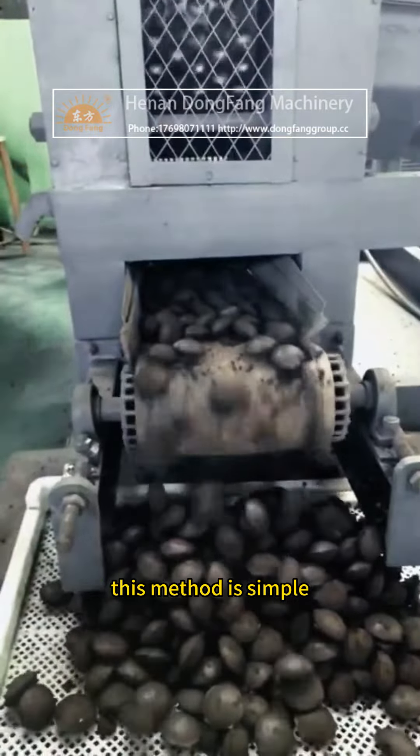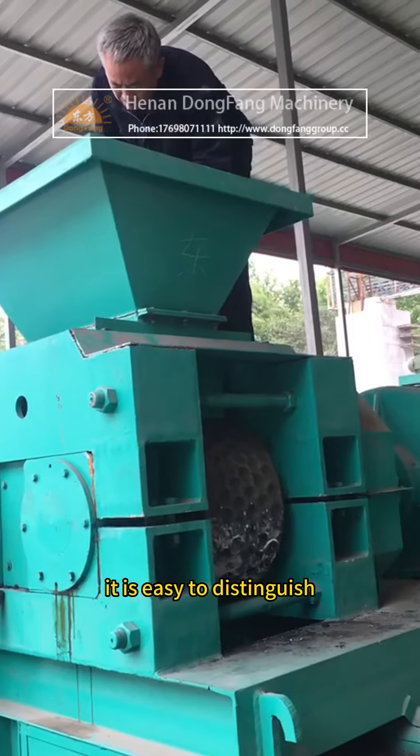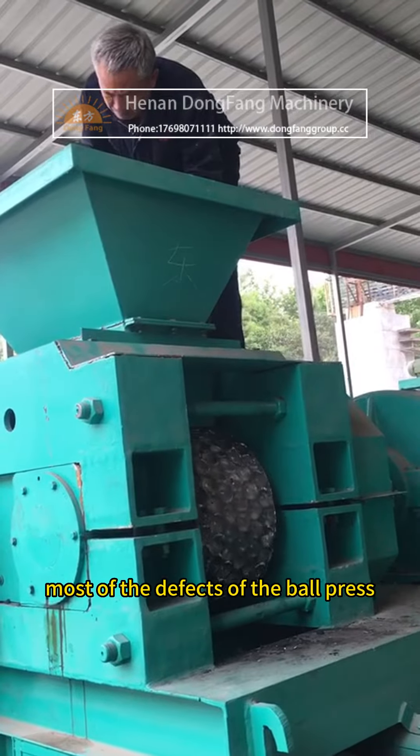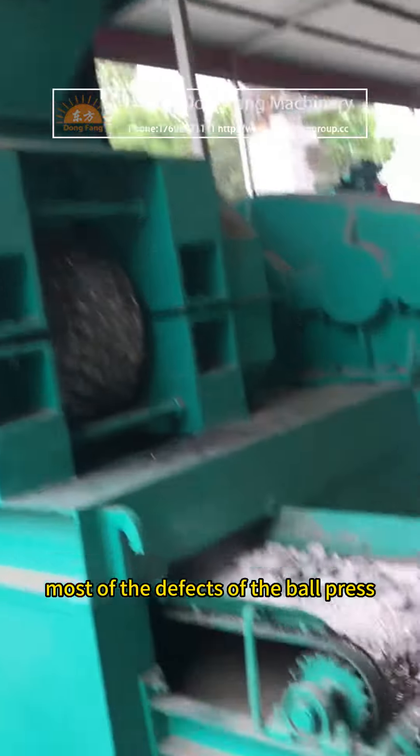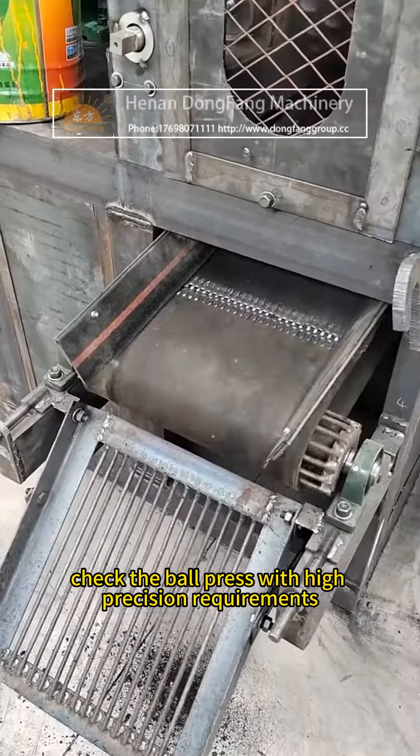Using intuitive inspection, it is easy to distinguish most defects of the ball press. However, this method cannot be used to check ball presses with high precision requirements.